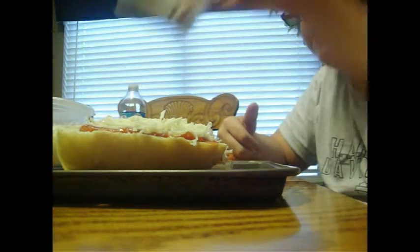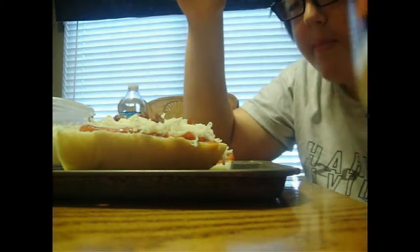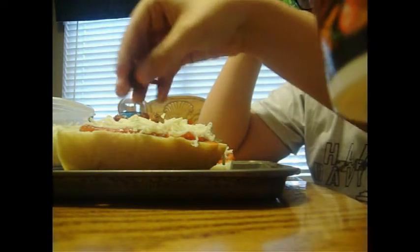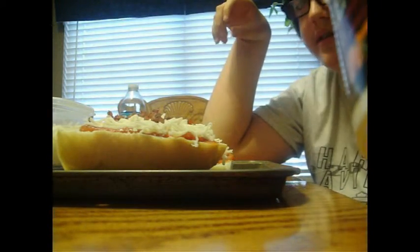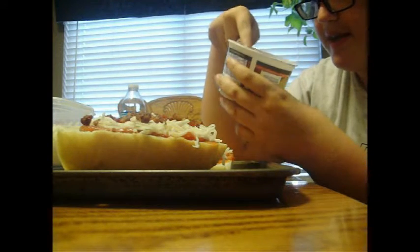I'm going to put on some bacon. Because why not? Everybody loves bacon. Whoever doesn't like bacon has lived in the dark for too long. Somebody put some bacon on there too, Walker. This is so much bacon.